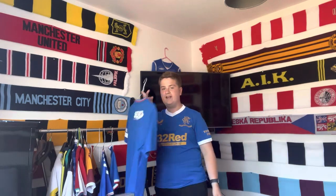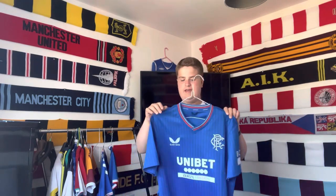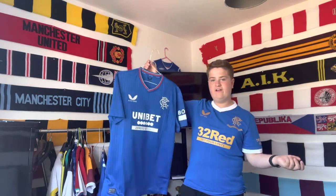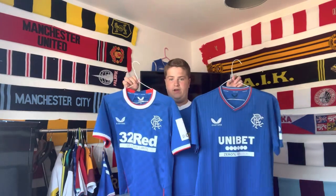Hey guys, what is up, welcome back to another video. Today I am giving the new Rangers home shirt for the 23-24 season a little review. Before I get into much detail about the shirt and my honest opinion on it, I must say overall the shirt is an absolute beauty — way better in my opinion than the one from last season if you compare the two.